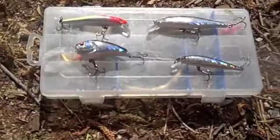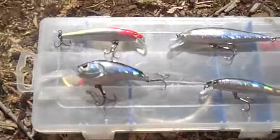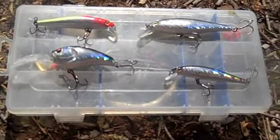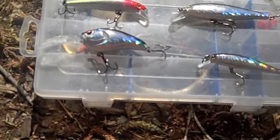So these are the products from holographiclures.com - three minnows, one Angry Shad. They're coming out with more and I hope you guys can hear me over the wind, but let's go fishing!